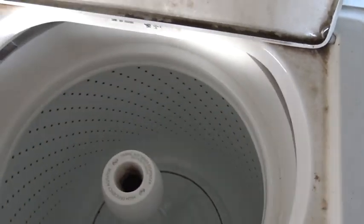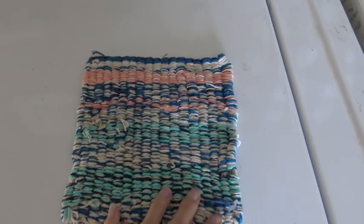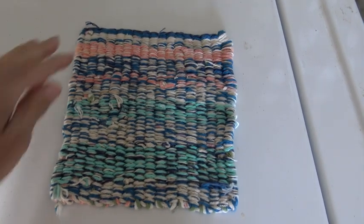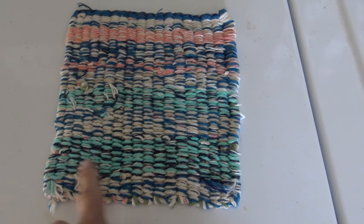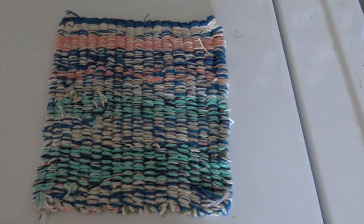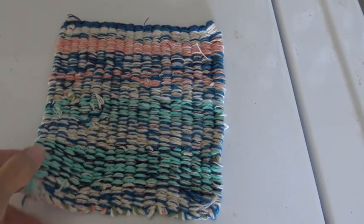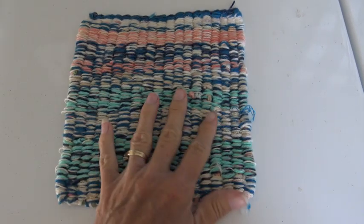Okay, I've already taken my other clothes out. Oh, it held together great! It does look like it shrunk a little bit in this direction because I did wash it on warm water, and this is cotton thread. But I would have to say we have another success.